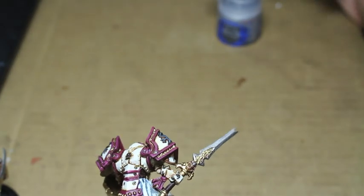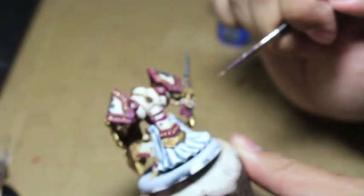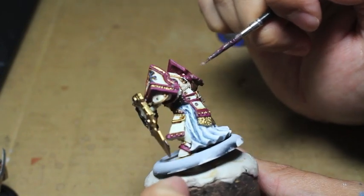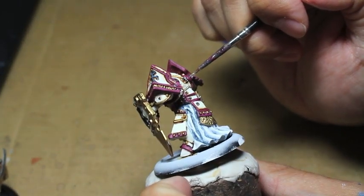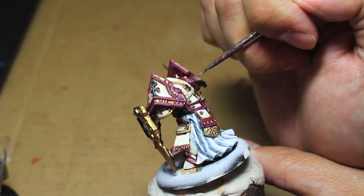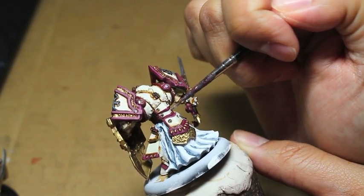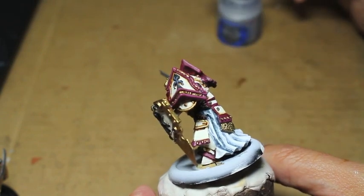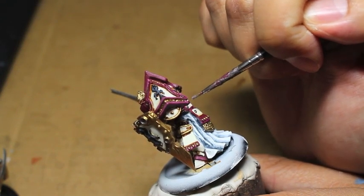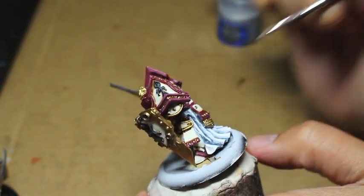Now I'm painting Runefang Steel onto the sword and all the silver bits that need to be painted — like the spikes on the back of this gauntlet. I'm resting my forearm of my right hand against the edge of the table. Having a cork base is so much better — it really takes a lot of the guesswork out of painting and holding your model tight because your model doesn't move. You've got your hand comfortably wrapped around the cork base with a little bit of poster mounting putty.